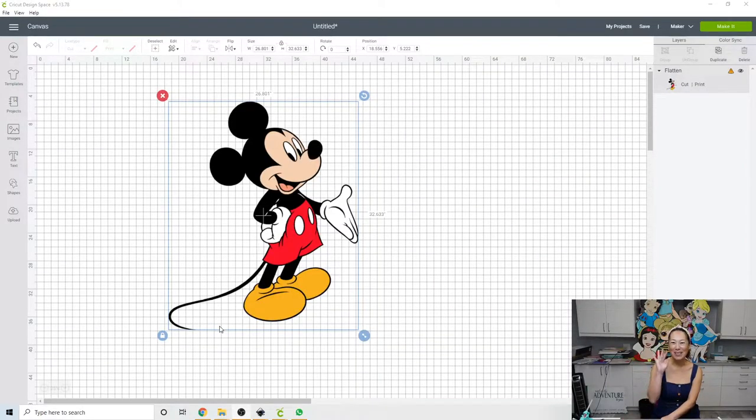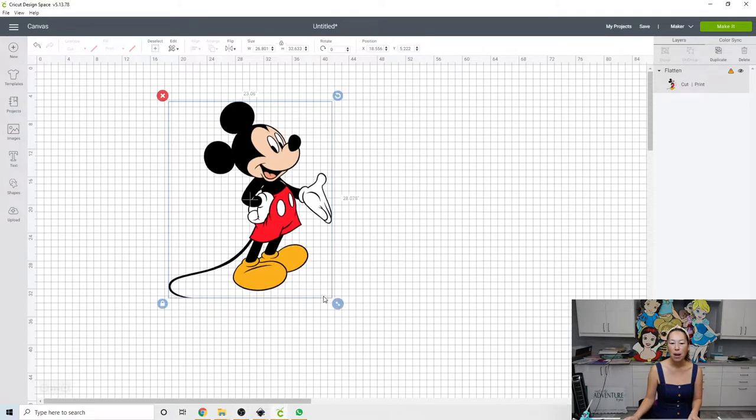Hi, this is Ann from the Useless Crafter. This is a special request to do Mickey Mouse at 30 inches, and I brought him in just so that we have a visual marker of what he looks like, but I'll show you how to get the image.